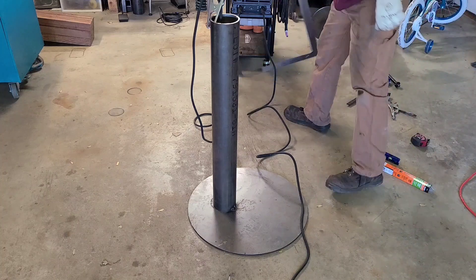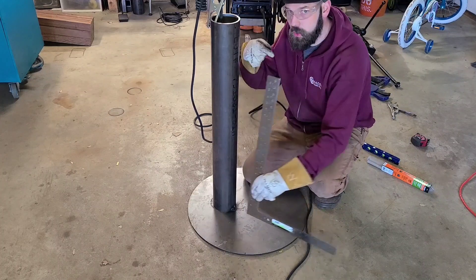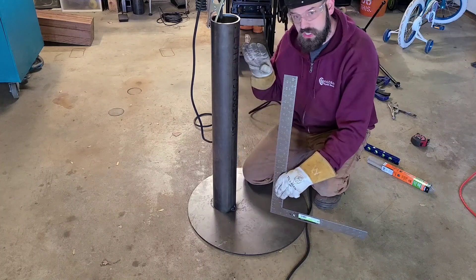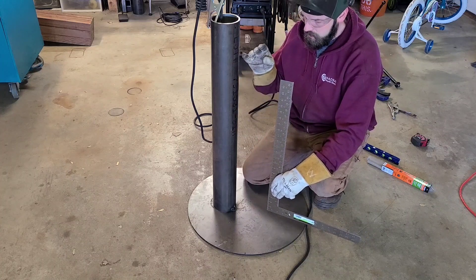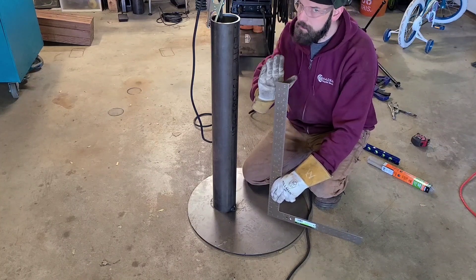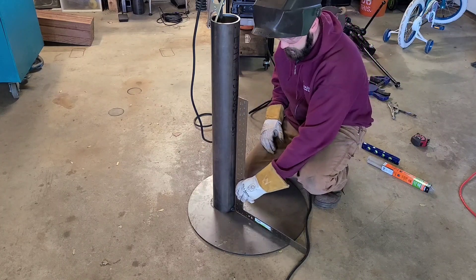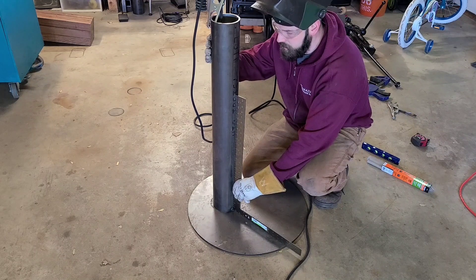Now that we have a tack, we take this square and hold it up to our part. I can see my part needs to go this way, just ever so slightly. So I'm going to go around the other side and push on that pipe just a little bit while I am tacking. What's going to happen is as that tack cools, it's going to pull the tubing back this way. So I'm going to keep my hand on it to keep it from pulling, and I'm also going to push it a little bit past where it needs to go so that as the tack cools, it should cool fairly square. It's not much effort — just using some muscle memory here to remember how far it has to go.